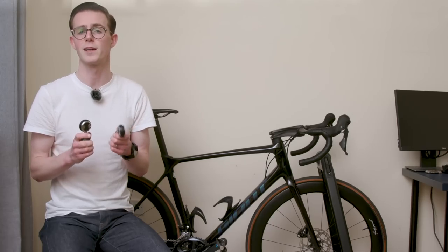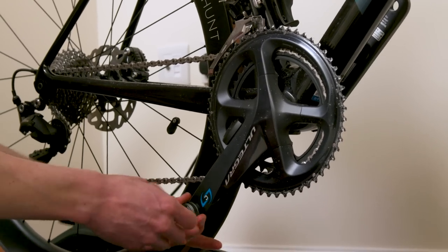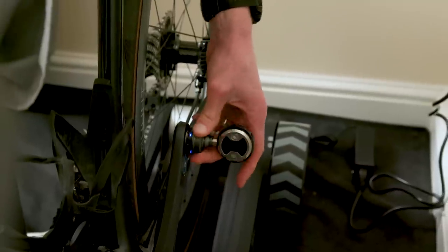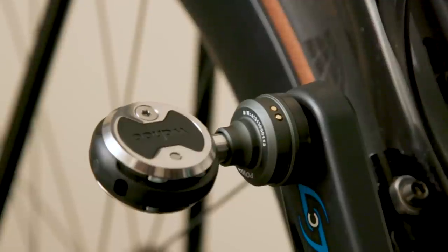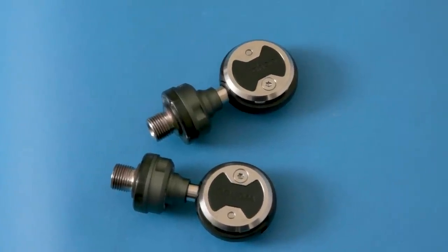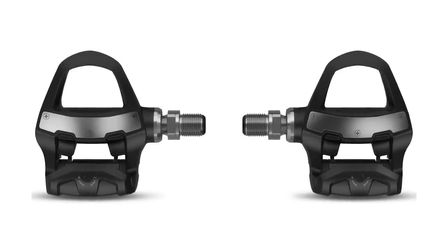One of the key selling points for power meter pedals is they promise a quick and easy installation process on practically any bike. For the Wahoo pedals that means just an 8mm Allen key — no torque wrench required. Similar to the Favero Assioma Duo Power Meter Pedal system, the power meter electronics reside within the pedal spindle with a bulbous pod added to create more room. While this doesn't look as clean as having everything housed entirely within the spindle — something Garmin managed since it launched the Vector 3 Power Meter Pedal system back in 2017 — it doesn't confer any notable performance drawbacks for road cyclists.